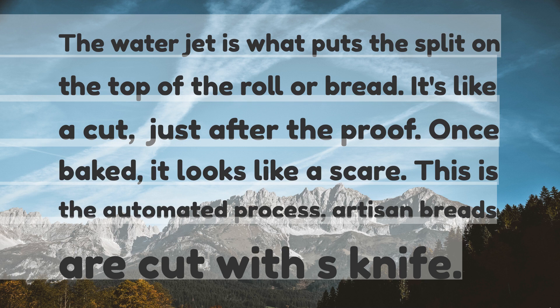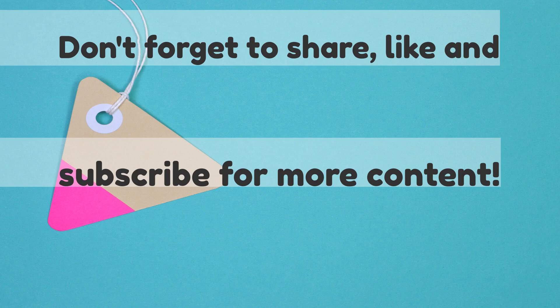Artisan breads are cut with a knife. Don't forget to share, like, and subscribe for more content.